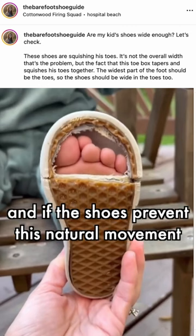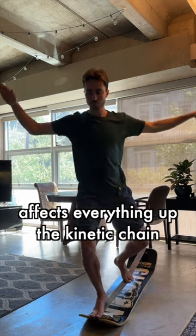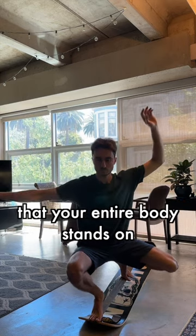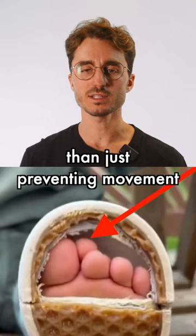And if the shoes prevent this natural movement, the muscles atrophy, and this weakness and immobility affects everything else up the kinetic chain. We're talking about the foundation that our entire body stands on. But it gets so much worse than just preventing movement.